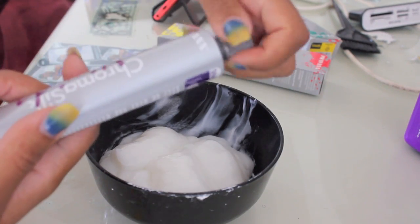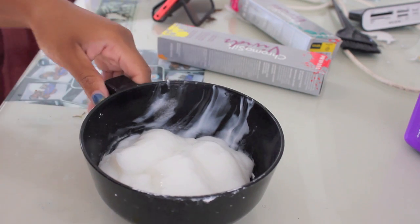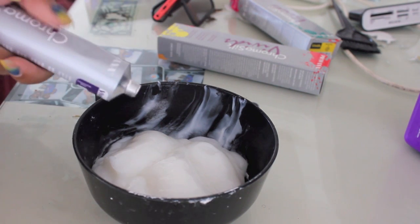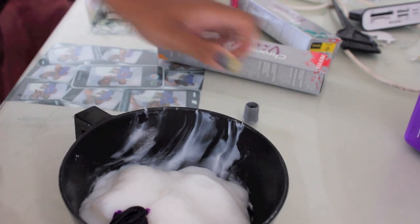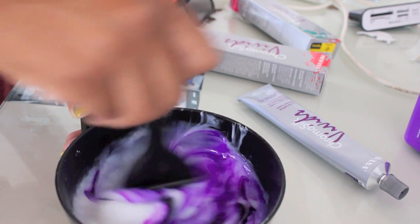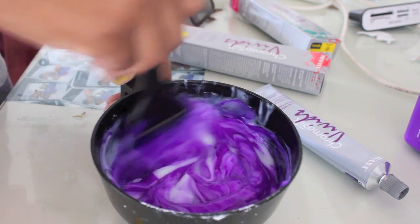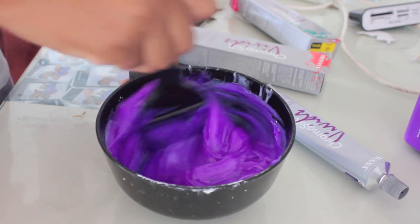I already bleached my hair, so I'm going to take very little of the color because I want the lighter purple to be lavender — that's why I put so much conditioner in the bowl. I'm going to squeeze just a little purple in it and start mixing to see the color. We don't want dark purple, we want light light purple. As you can see, it's giving me a darker shade and I don't need it that dark, so I'm going to add more conditioner.